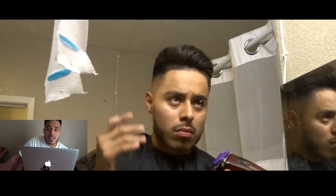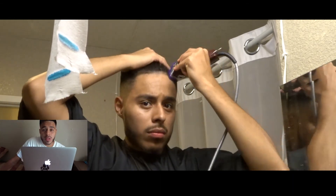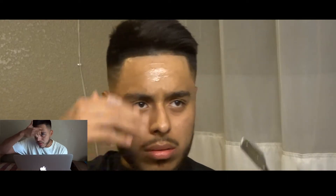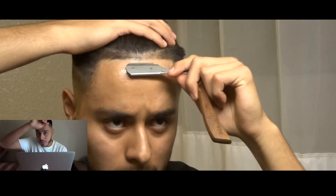At your hairline, you want to use the one guard closed and go with the grain. So you want to go down because your hair goes that way. If you go up, you're going to leave yourself a spot — so you want to go down.